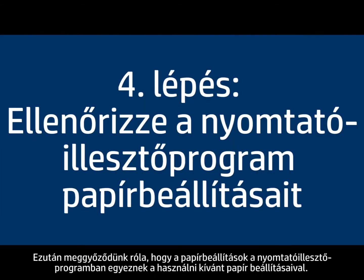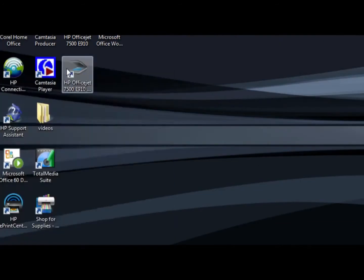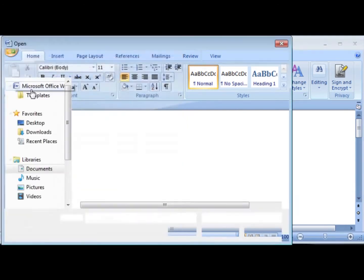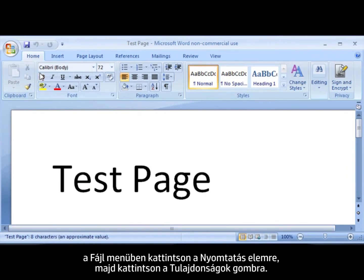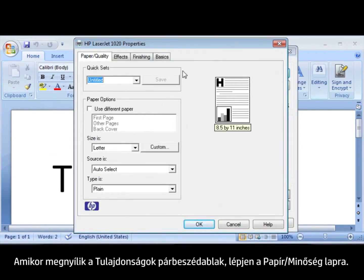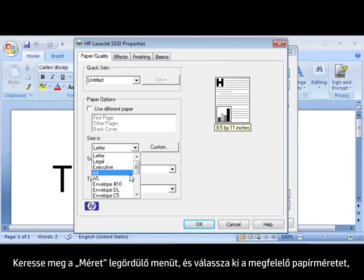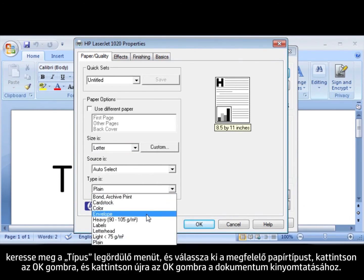Next, we'll make sure the paper settings in the print driver match the settings for the paper you're trying to use. On your computer, open a document in the program you're printing from. Click File, click Print, and then click Properties. When the Properties dialog box opens, make sure that you are on the Paper/Quality tab. Find the Size Is drop-down menu and choose the appropriate paper size. Find the Type Is drop-down menu and choose the appropriate paper type.